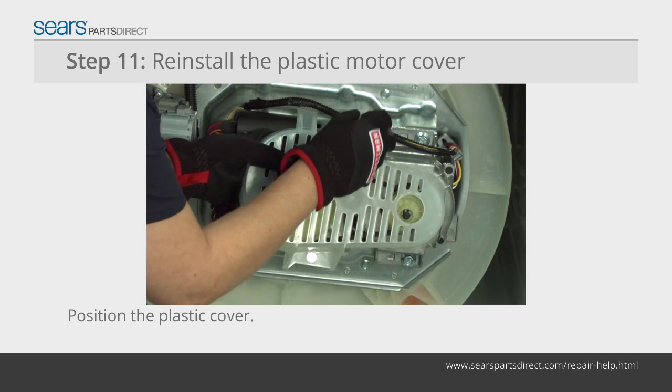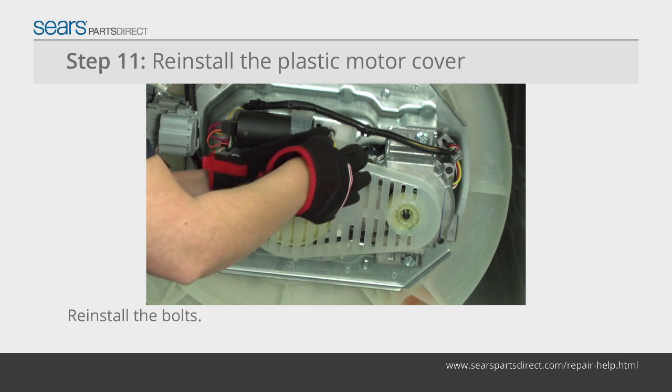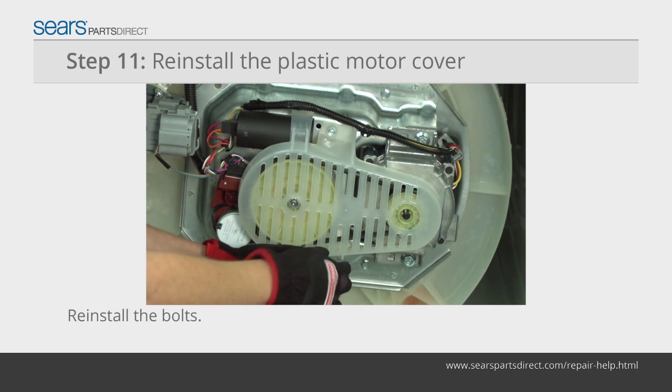Position the plastic cover on the top of the motor and drive components. Line up the mounting holes and insert the mounting bolts. Tighten the bolts firmly.